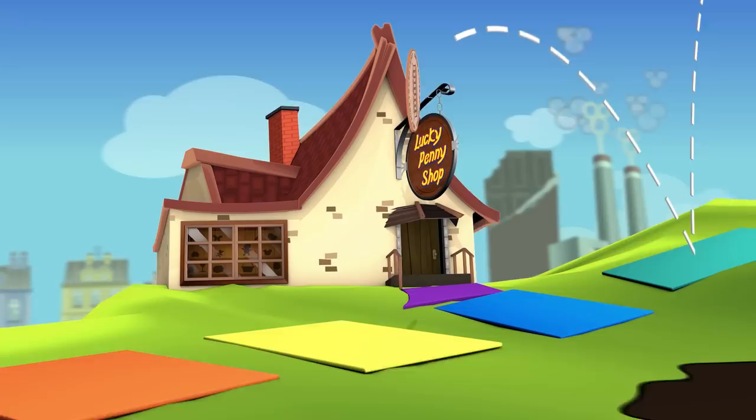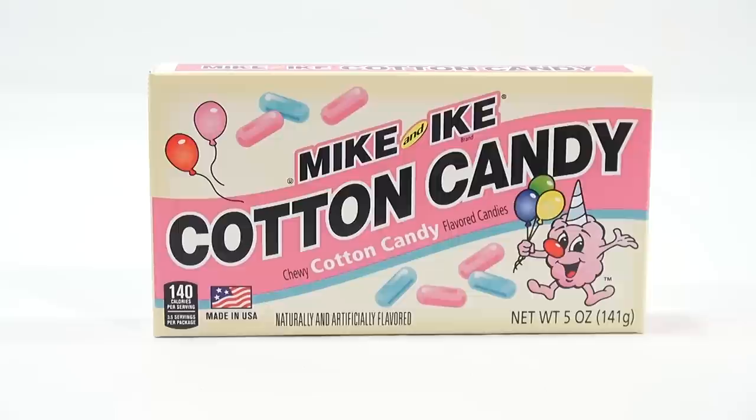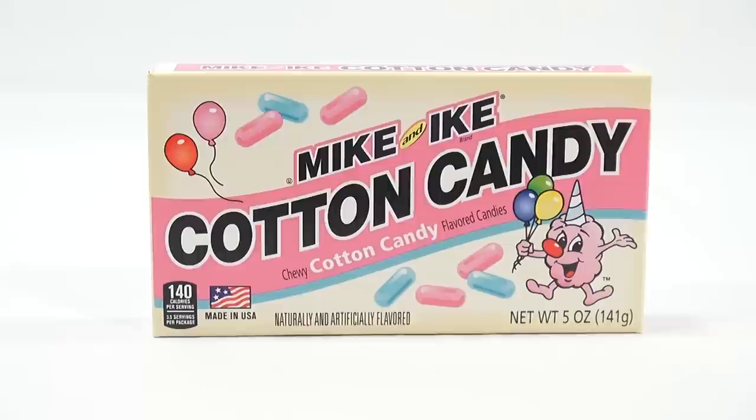You are now watching a Lucky Penny Shop product feature. Hey, it's Lucky Penny Shop, and I am looking at a Mike and Ike cotton candy flavored candy. The box looks like cotton candy with the pinks and the blues and the little cotton candy guy — I don't know if they have a name for him with the hat.